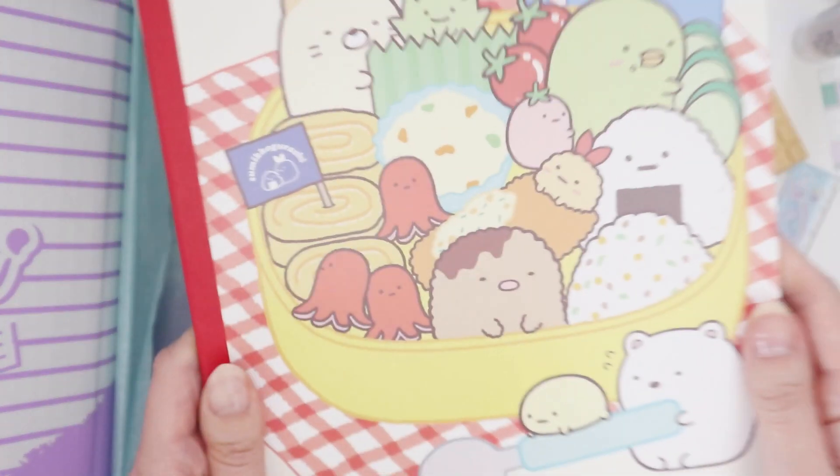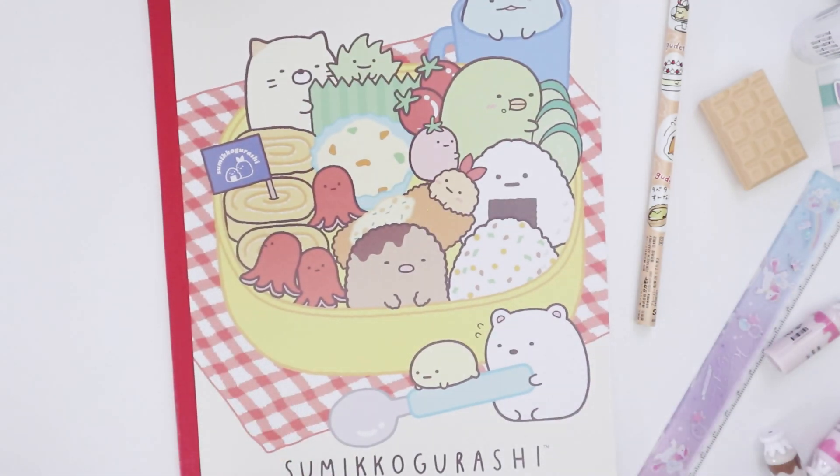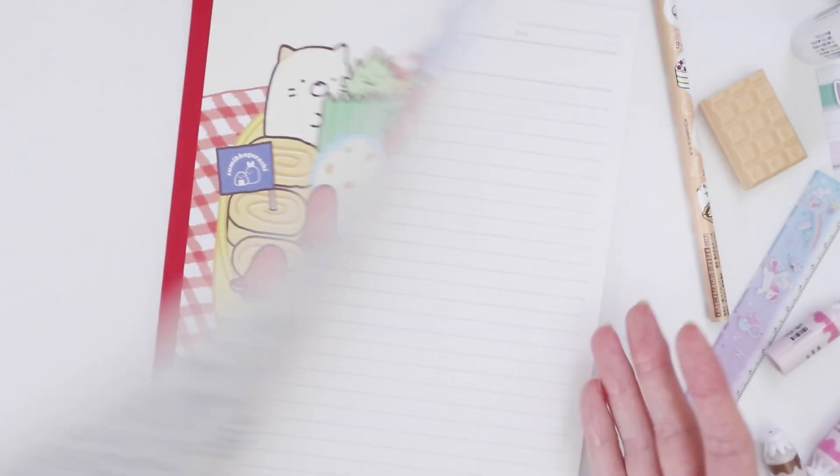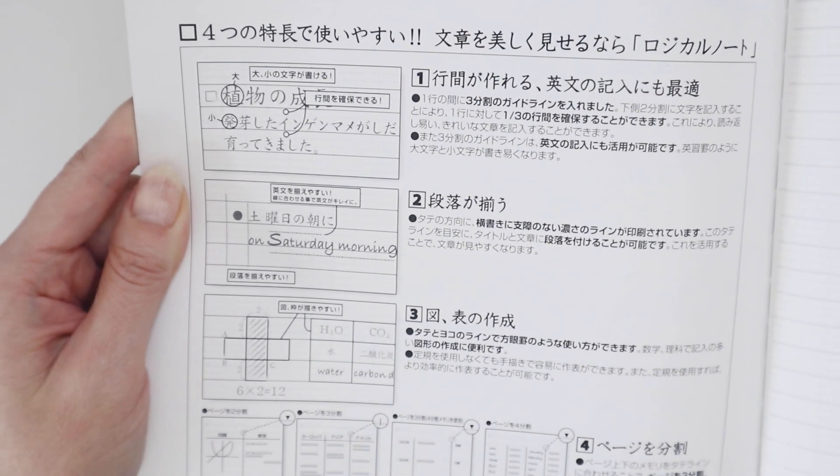Last one is a Sumikugurashi notebook. I have a lot of notebooks and I give them away to friends and family, but this one I'm probably going to keep. The lining is really interesting — there are lines that go horizontally but also dotted lines that go vertically, so you've got a grid shape with extra lines for calligraphy, and because of the grid shape you can also write in Japanese — hiragana, katakana, kanji. It's really versatile. I'm kind of low-key impressed. I've never seen any lining like this before. I love it.